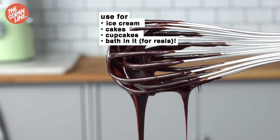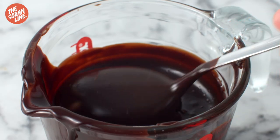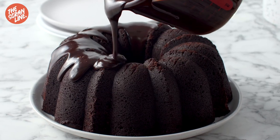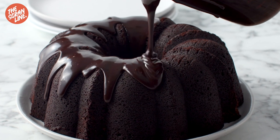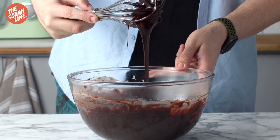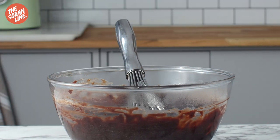Again, ice cream, cakes, cupcakes — we'll bathe in it. It's really up to you. I wanted to make this quick video. Hope you guys try this recipe out. It's on my website, scrumeline.com. In the article that I've written, I've included some tips and tricks and some recipes that I use this chocolate sauce with, so you guys can try it out.